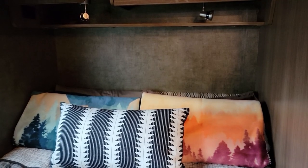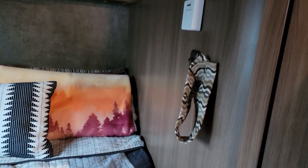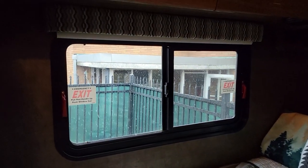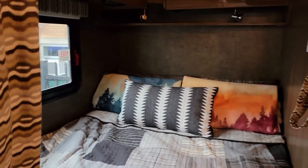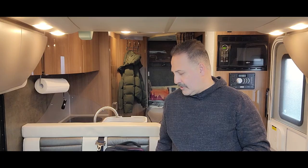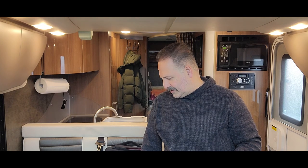I'm trying to wallpaper the headboard wall, and maybe in addition the sidewall or the wall by the window — we'll see. I have two rolls in two different shades and colors that will match the general color scheme here. Come along and see how I do it — wish me luck.